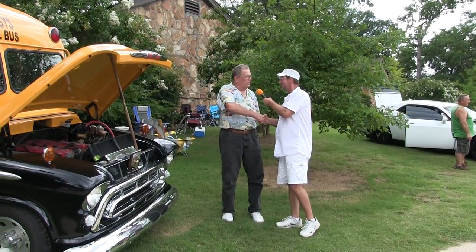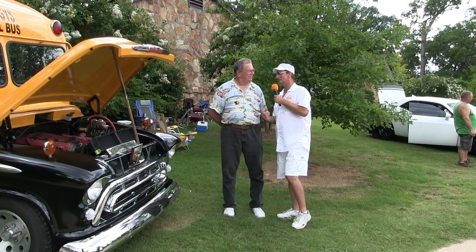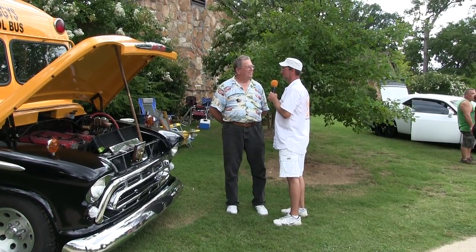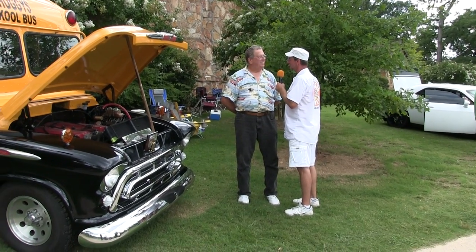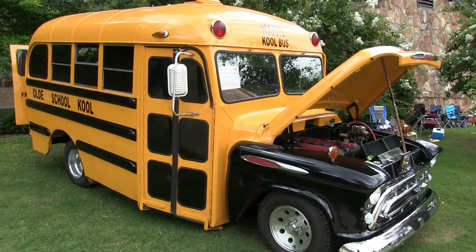Tommy, how are you man? Doing good, Tim. At the car show today — we appreciate you bringing the Old School Cool. Did I pronounce that right? You did — Old School Cool. That's a '57 Chevrolet school bus. That's right! I don't remember the last time I've seen one.